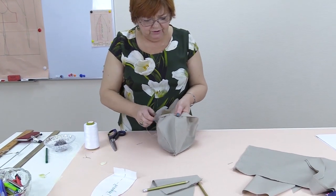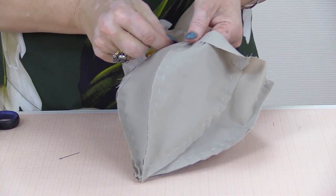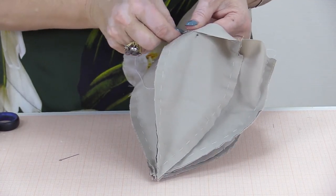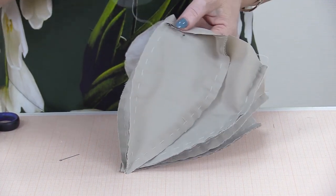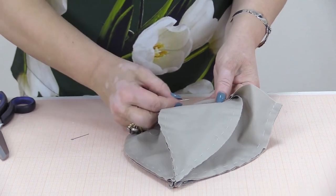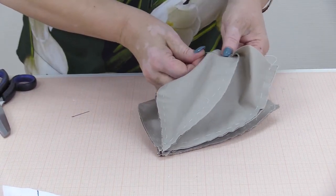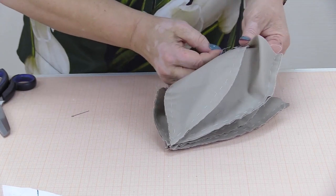The beret is almost ready. I'll try it on when I finish the overcasting. You can make berets of any fabric you like — wool or cotton. You can cover it with lace if you want; it will look very beautiful.